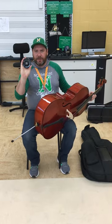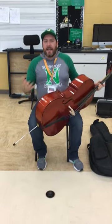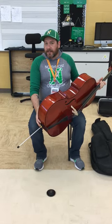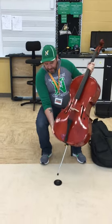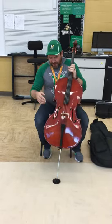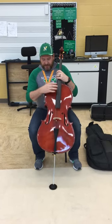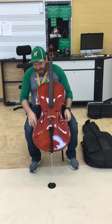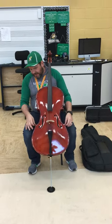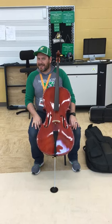Next, I have this cool disc. It is called a rock stop. I'm going to put it on the ground, and that way my cello doesn't dig into the carpet, or if I'm on a soft floor, it doesn't slide away from me. End-pin goes into the rock stop, cello goes up next to you. It's your friend. You're going to hug it a little bit, let it touch your chest, and your knees should be right underneath this little bout right here. And that is how we get set up. Thank you.